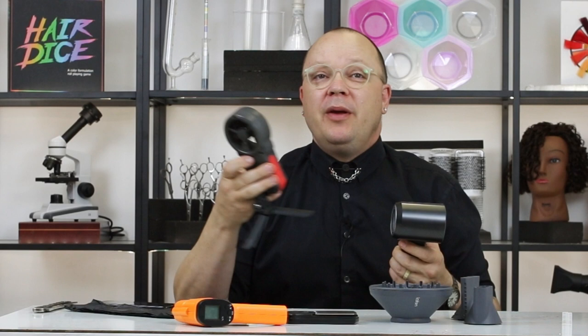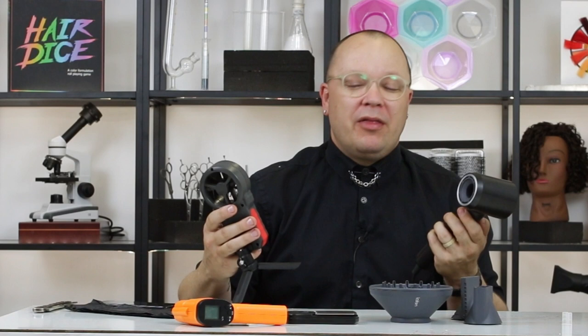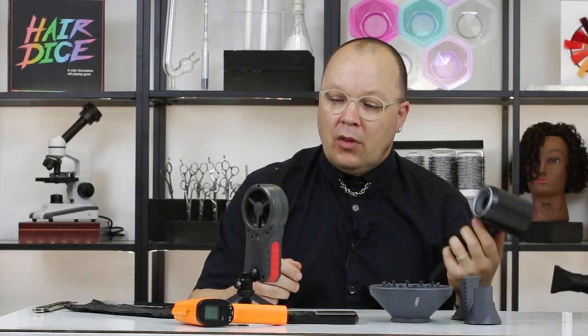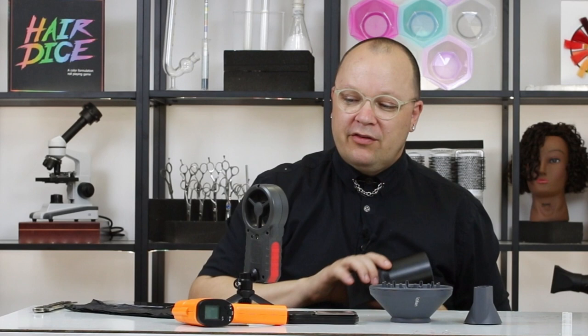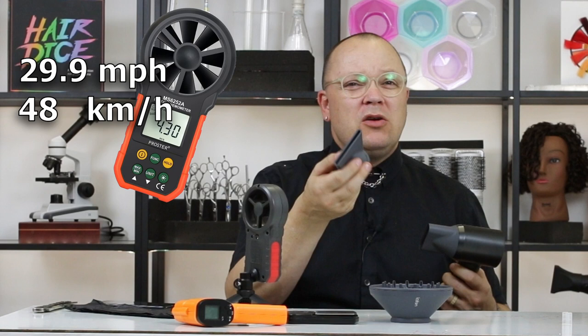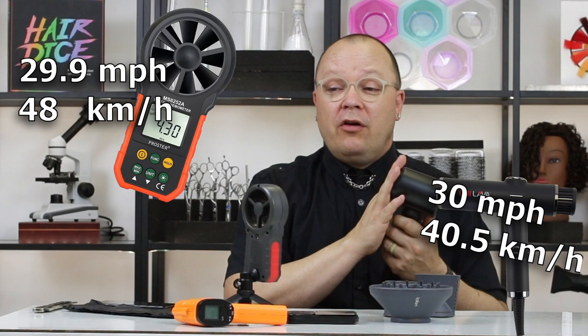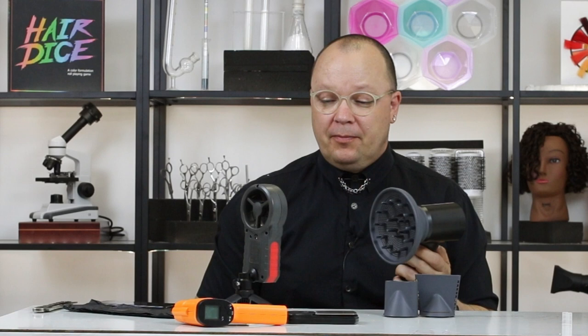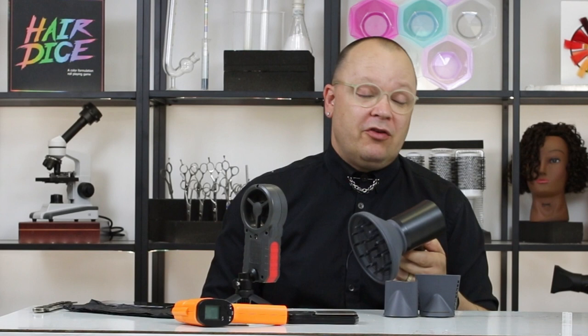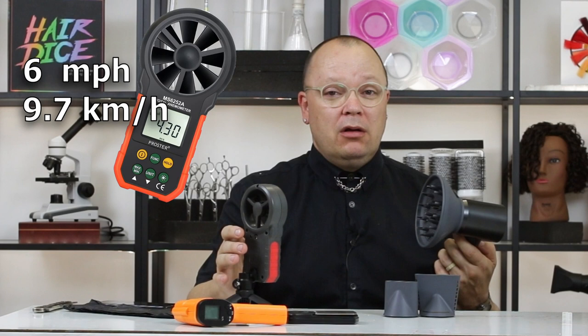This is my anemometer — it measures wind speed. Let's see what we have without a nozzle and then with a nozzle. Right up close to it, 34.76 miles an hour. With the concentrator nozzle on, interestingly only 29.9 miles an hour — so no nozzle at all gets the most wind output, dropping it down by about five miles an hour once I put a nozzle on. Let's see how much the diffuser slows it down — on high it slowed down to six miles an hour. That's really good; this might be a worthy diffuser.